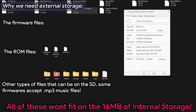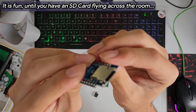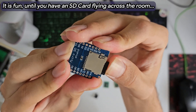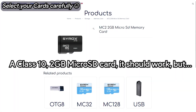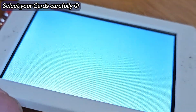For loading ROMs and firmware, an SD card reader is needed. This Vemos-compatible SD card shield is small, has a spring-loaded SD card mechanism, and worked without any problems. However, I later found out that not every SD card works with the ESP32. For example, one card kept crashing the system, while a SanDisk 16 GB SD card worked just fine — so keep that in mind.